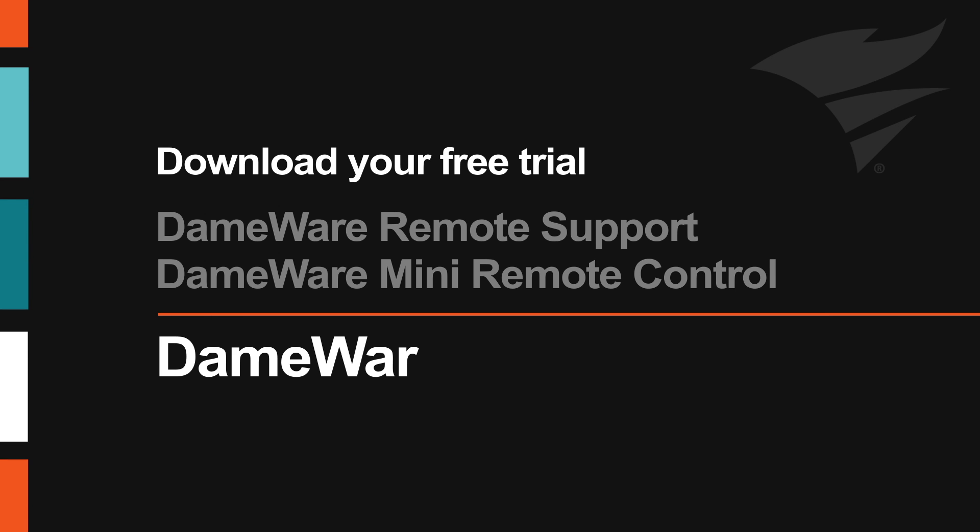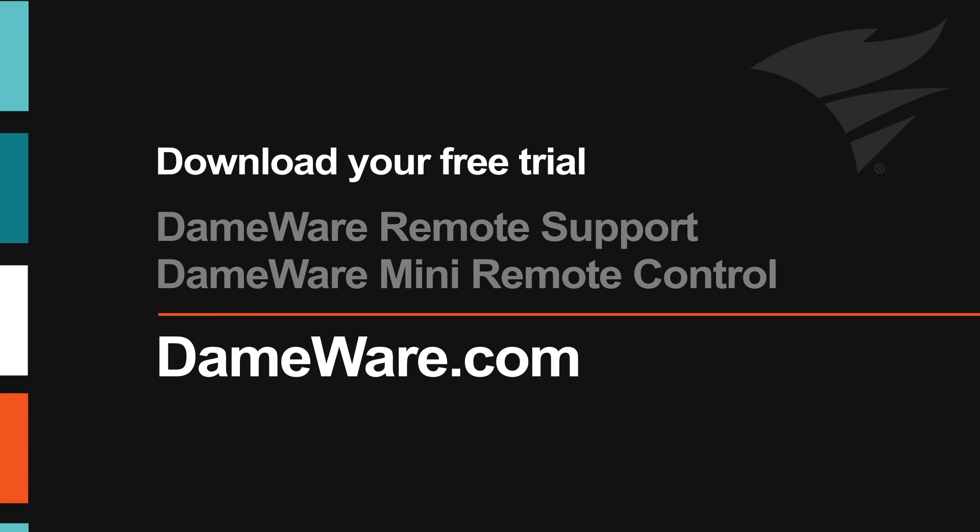Secure remote desktop connectivity with Dameware. Visit Dameware.com to download your free trial of Dameware Remote Support and Dameware Mini Remote Control.